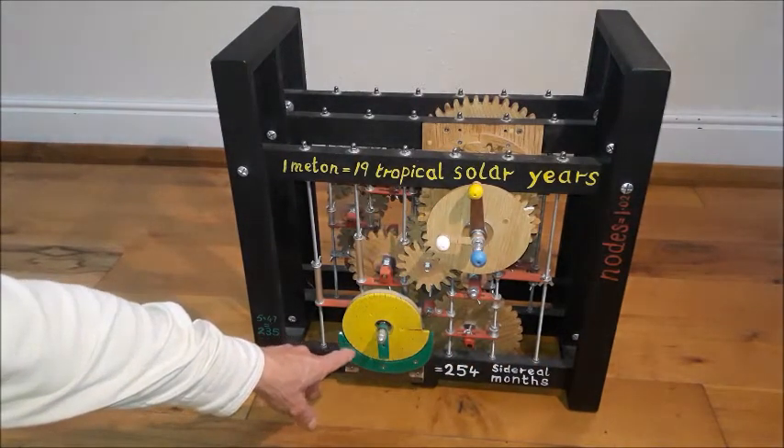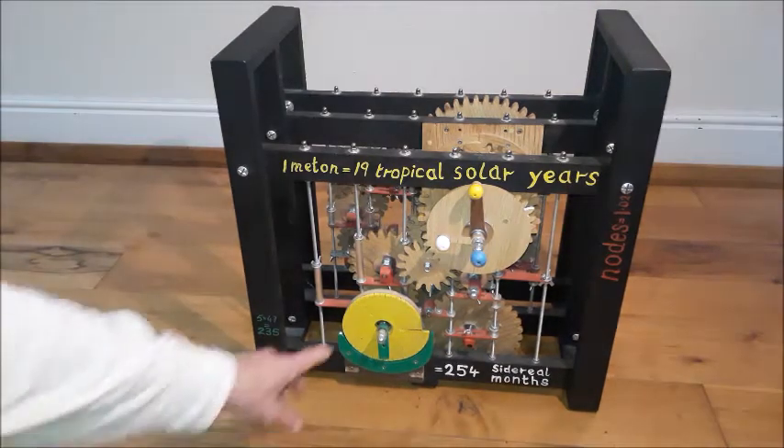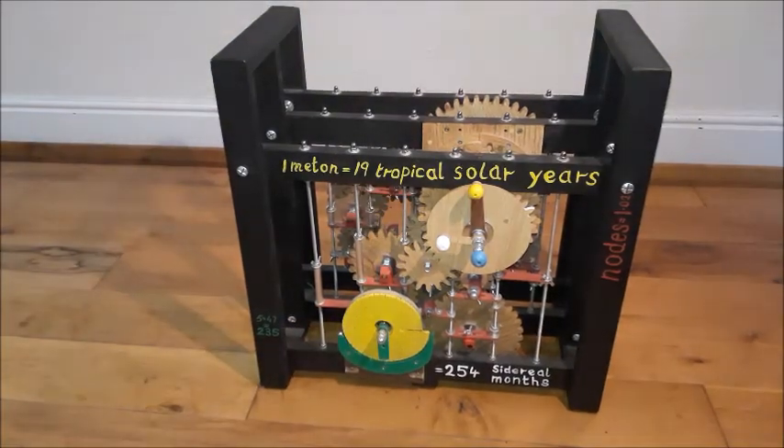There is a mechanism down here for measuring 47 synodic months. It's not working at the moment and needs some redesign.